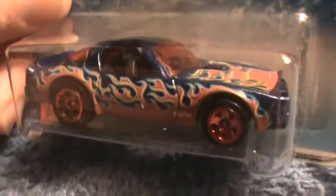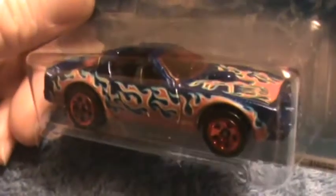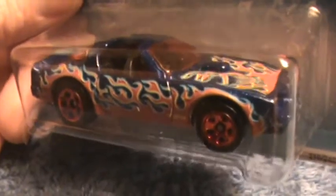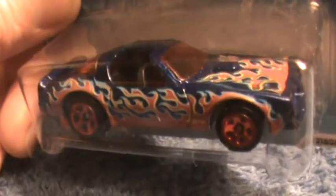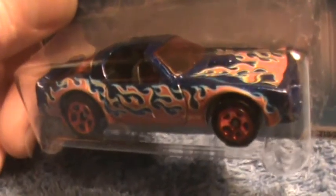Anyway, there's the two in two different colors. I like the blue one better, actually — well, I like both of them. Both of them look pretty good. Which one do you guys like?